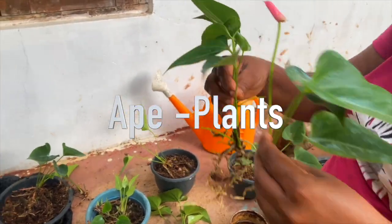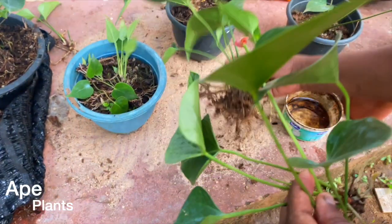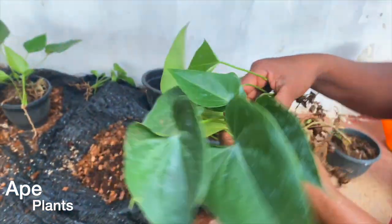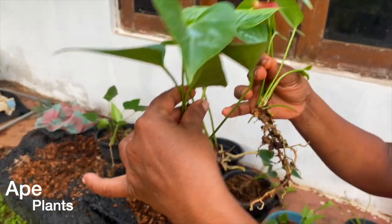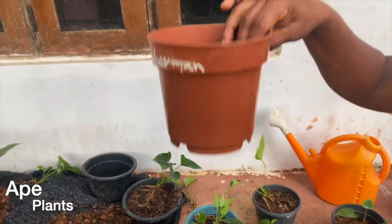Here we are going to plant the mother plant. We have to start with this plant.